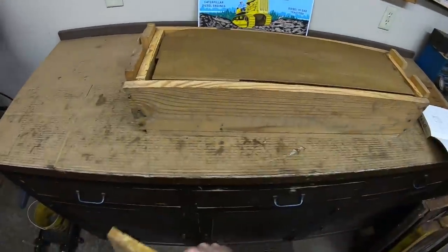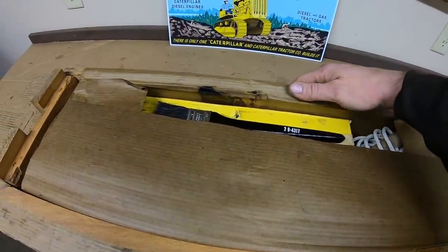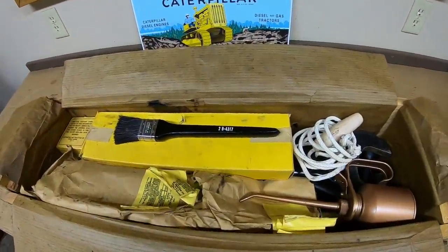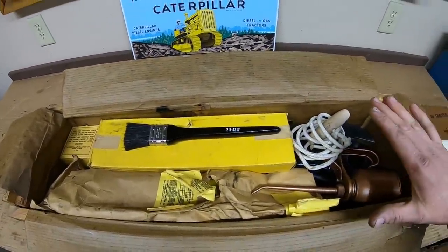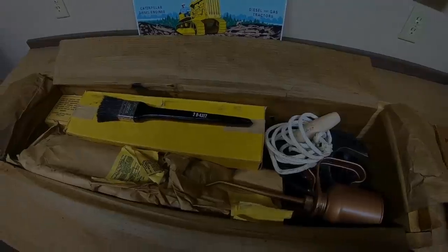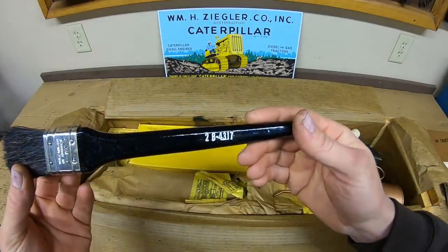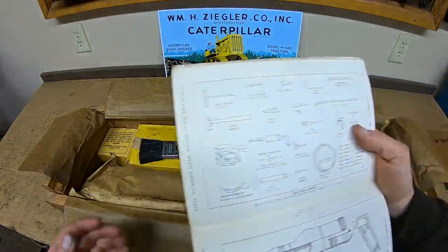Opening it up, we have the old cosmoline paper surrounding everything. Just gently fold these flaps back — and there it is in all its glory. All this stuff is brand new; it's never been used, never been out of this crate. Let's start pulling items out.